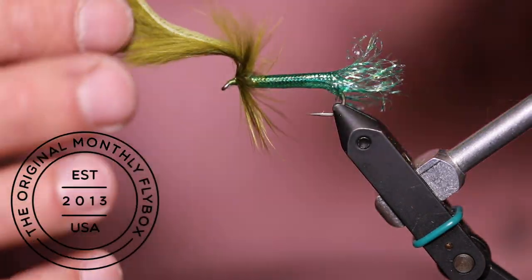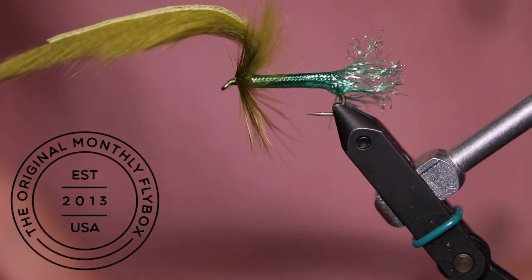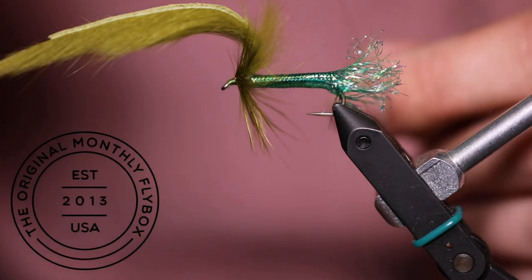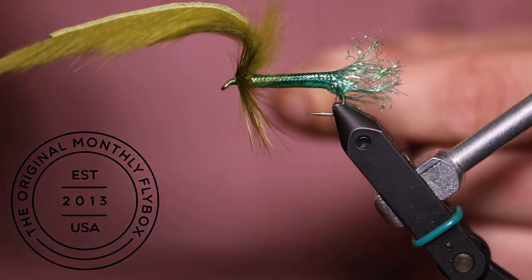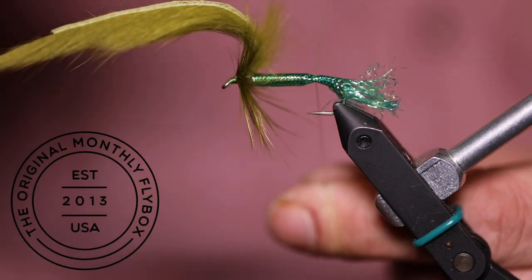Now we're going to pull the zonker strip up over the eye to get it out of the way. Now we're going to create a thread base around your tubing to tie in the back section of the zonker. Because the tubing likes to move during this, I wrap my thread around my pointer finger. This helps me keep tension during this step.